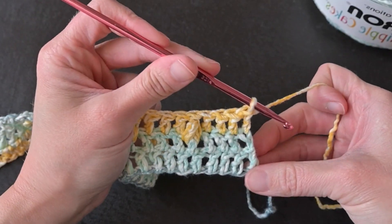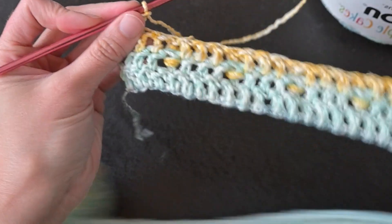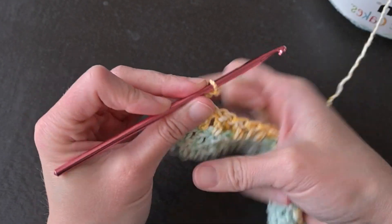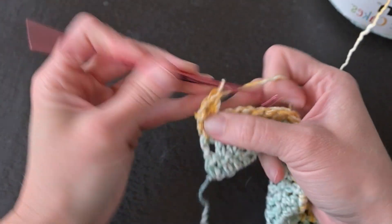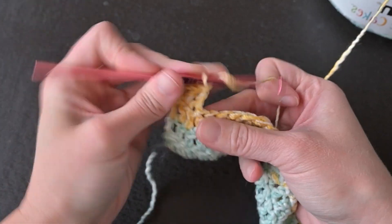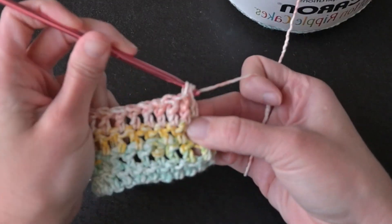For row four, start by chaining two and then turning your work. The chain two still counts as a double crochet stitch and will take that first stitch space. Row four is just making one double crochet stitch in every stitch all the way across. For every even number row that's all we're doing — one double crochet stitch in each stitch space all the way across — ending row four with a total of 129 stitches.